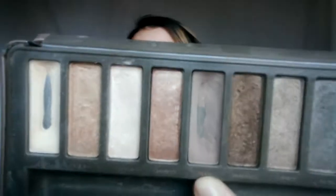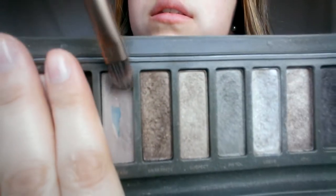Now that you've done that, you're going to take Tease, also from the Naked 2 palette, and you're going to use that as a transition color.